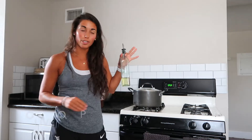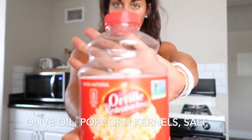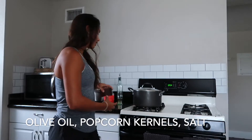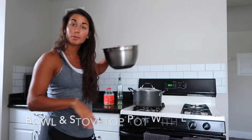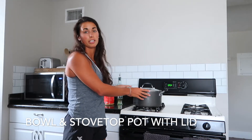All you're gonna need is olive oil, popcorn kernels — I just get the Orville Redenbacher OG — and then some salt, just plain old salt, whatever salt you like to use. And then a bowl to put it in when you're done. You need a big pot, something that you would boil water in, to actually make the popcorn in.